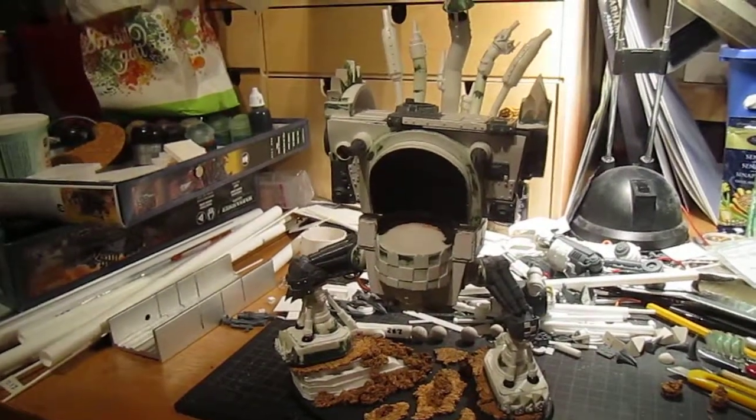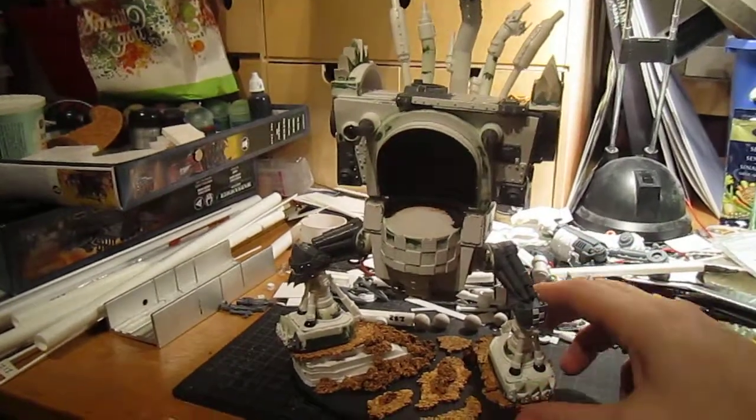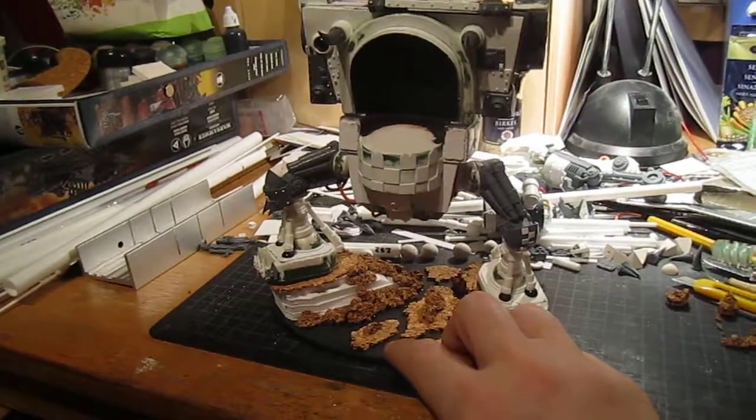Hello Internet and welcome to a video update. I believe this is part 10 and this is the progress so far. I've started work on the base — this is gonna be the gaming base.